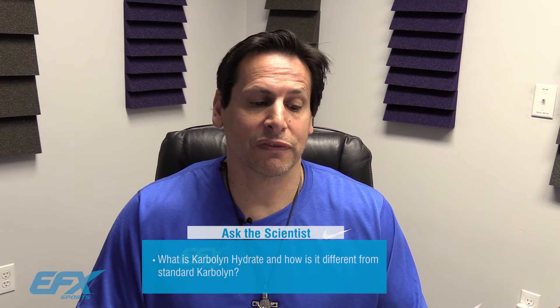My friend Mary from Sacramento, California writes: Dr. Jeff, I just want to say that I love your Carbolin product. Thank you so much for developing it. I just recently saw that EFX Sports has a product called Carbolin Hydrate. Can you tell me what the difference is between those two and why you developed Carbolin Hydrate? Well, thank you very much — that's a great question, and thanks for using Carbolin and supporting it. I'm glad you like it.